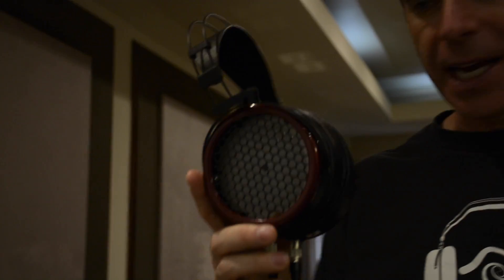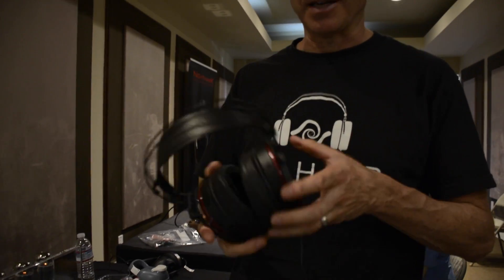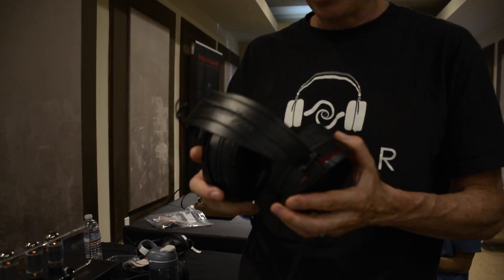Hi, I'm Dan from Mr. Speakers, and this is a prototype of our new electrostatic headphone. Right now we're just calling it Ether ES. It's a super lightweight design based on our Ether headphone assembly with a nickel-titanium headband for really durable, very light, and comfortable wear.